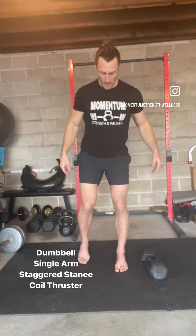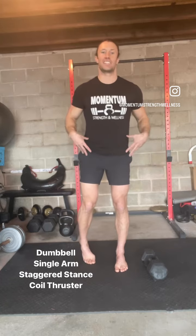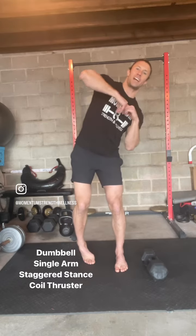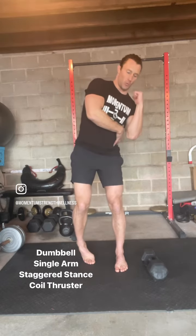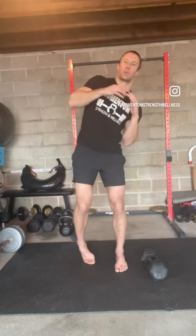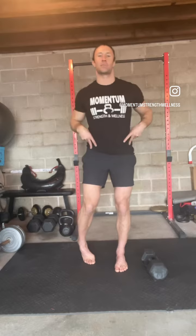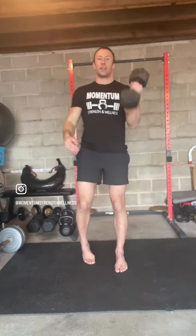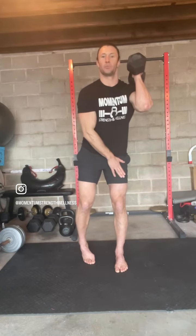This is going to be a progression of the staggered stance squat. When I say coil, I mean we're going to load one side — there's going to be a short side where the weight is stacked over our working leg, and a long side where we're reaching across. We're getting the obliques involved, the hips involved, and it's going to be a squat and a press. There's going to be a front rack single dumbbell position on the loaded leg.